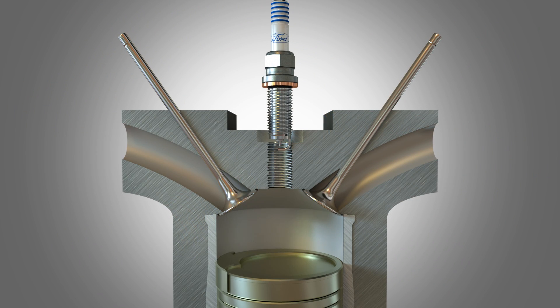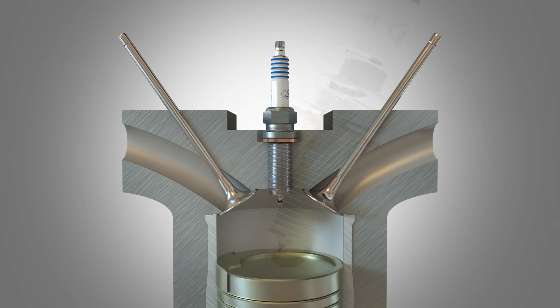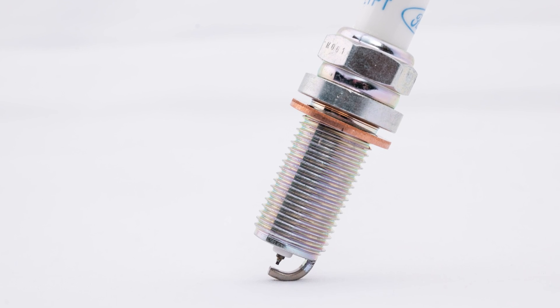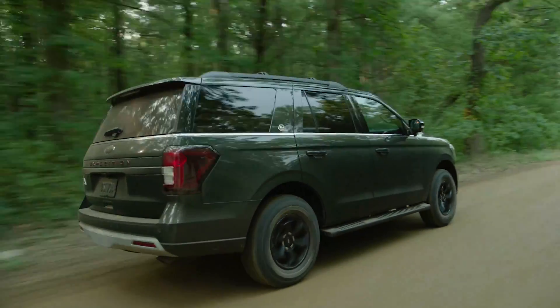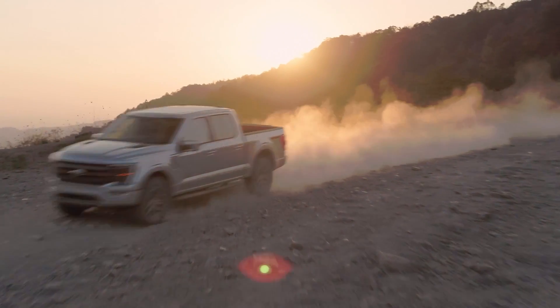Because the indexed spark plug threads itself, it needs to start in the correct location relative to the ground electrode. The thickness of the solid gasket must also be manufactured to meet a tight tolerance. Since it's the way the spark plug is designed and manufactured that gives it the proper orientation, choosing Motorcraft is important. Otherwise, your customers who drive vehicles requiring indexed spark plugs can experience misfiring under certain conditions.